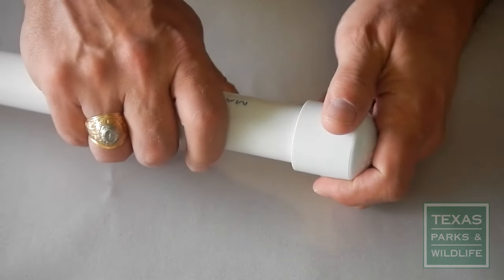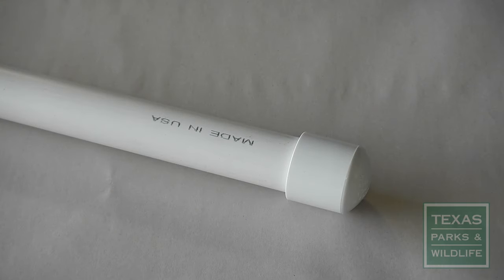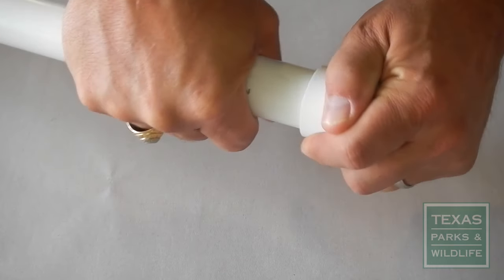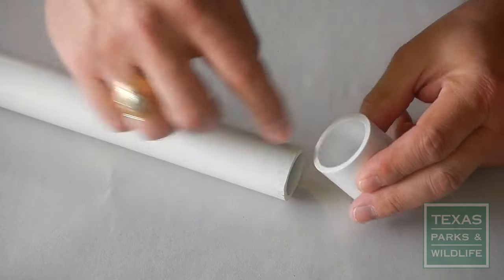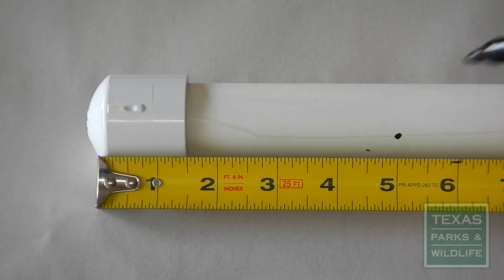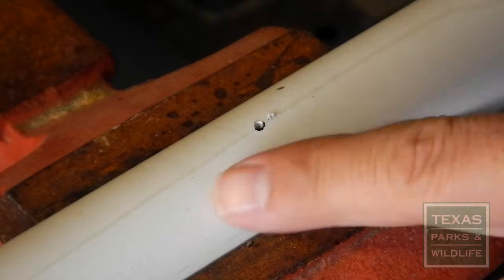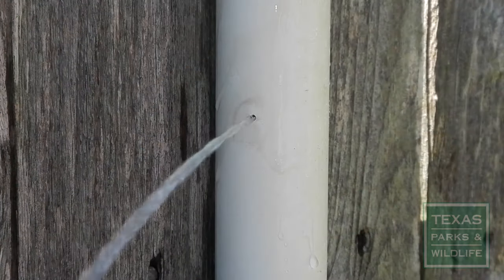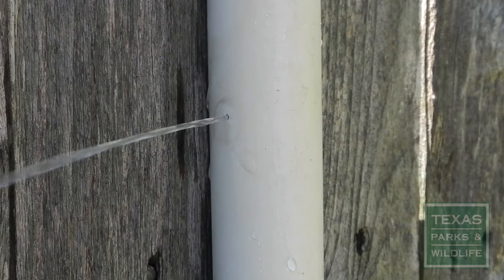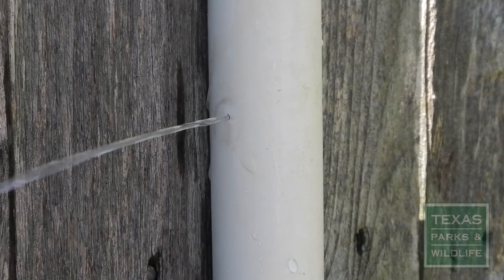Once you have your materials, slip the pipe cap onto whichever end of the tube you determine will be the bottom. Make sure it fits tightly because it'll have to hold water. Glueing the pipe cap in place is not recommended because you may want to remove the cap to clean the tube in the future. Once the cap's in place, measure 5 inches up the tube from the bottom and drill a 1/16th inch hole into the side of the tube. This hole will allow the tube to drain when rain fills it while allowing a small reservoir of water to remain in the bottom. This reservoir of water provides the moisture the frogs need to survive.